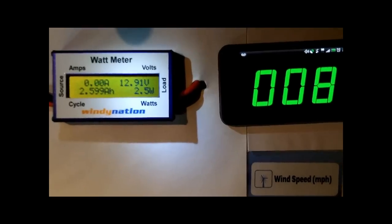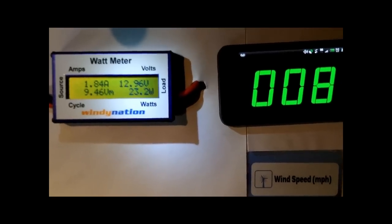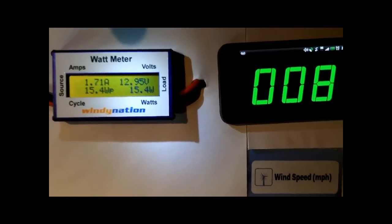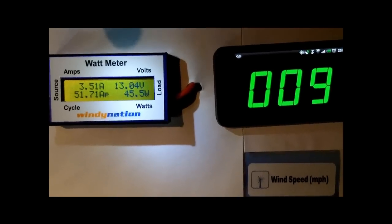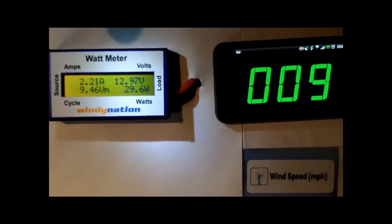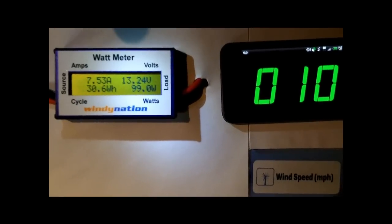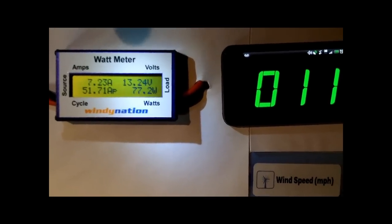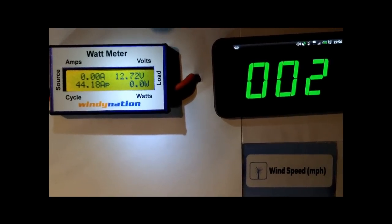Alright, this is the seven to ten mile per hour test with the 12 volt battery bank charging. Next, this is 10 to 15 mph.